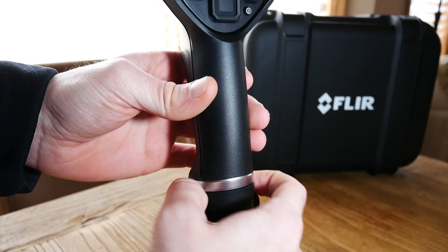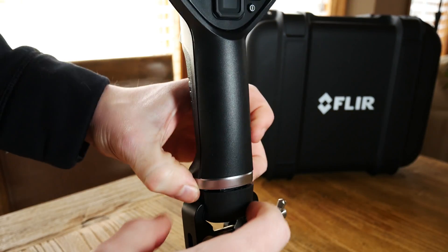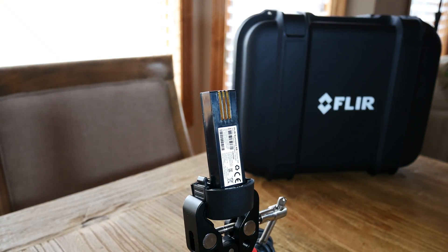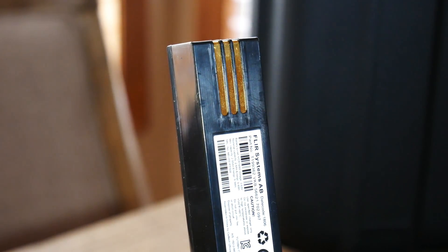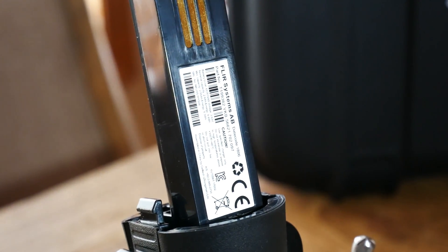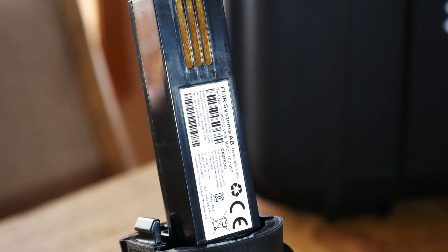Removing the battery is simple — just pull two tabs and lift off the grip from the battery. It reveals a 3.63 volt lithium-ion polymer battery running at 2.55 amp hours, giving us a total power of around 9.4 watt hours, enough to run the camera for about four hours of use.